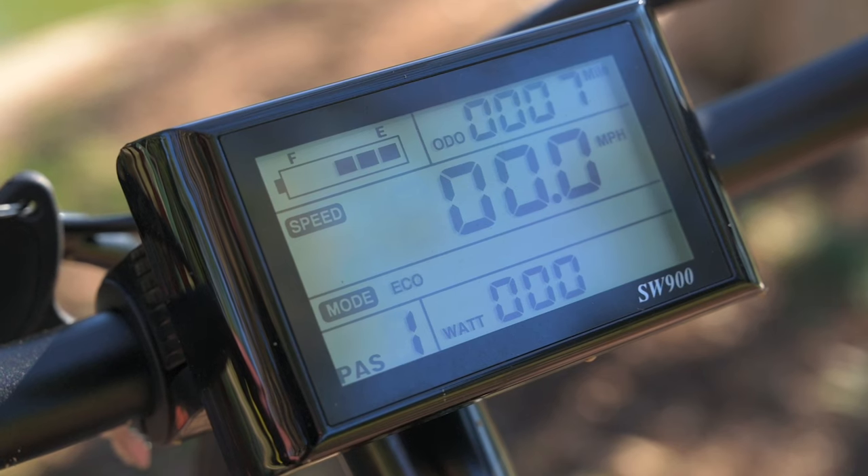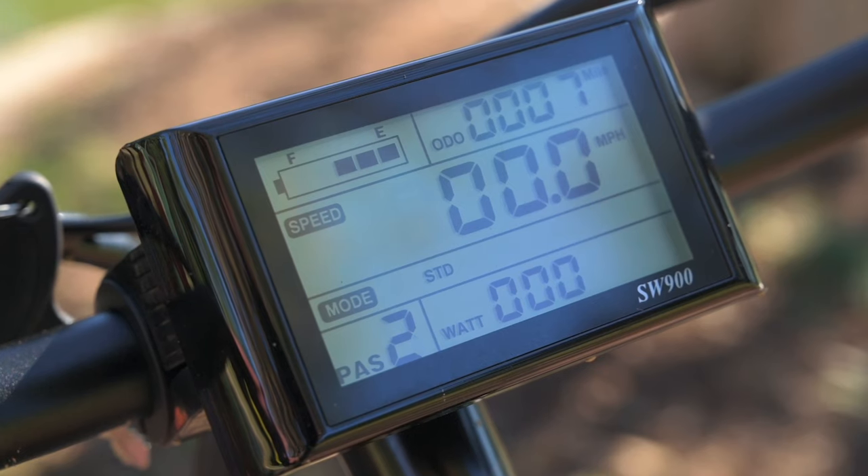Once the bike is on, it's going to show us a few things on the readout: battery level, trip distance, odometer, the speed we're going, our level of pedal assist, and the watts we're pulling. Having the watts here is nice because it's going to let us know how efficient this bike is in certain scenarios.